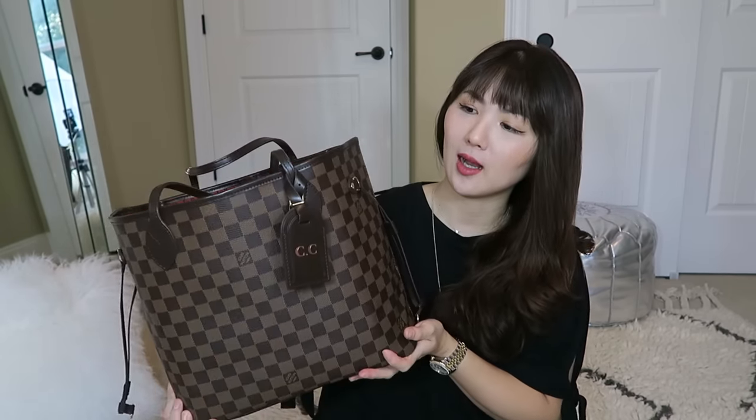This is the bag I've been rocking and loving. I've had it for a while now, but I mainly bought it to use as a diaper bag. I know it can be worn for school, work, and as a diaper bag — it can fit into anyone's lifestyle. It's very chic, Damier print. I love this print.